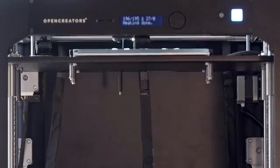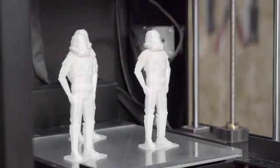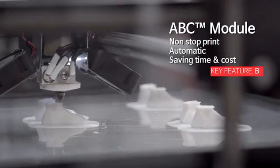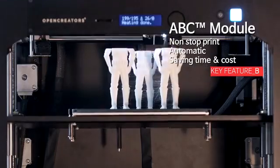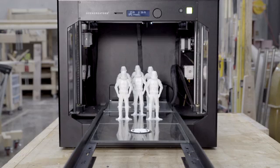OpenCreator's core is unmanned automation. The ABC module enables printing limitlessly even when there is no one around, by automatically changing the build plate that has been used for printout. So there is no need for a person to change the build plate or to remove printed objects for the next printing.